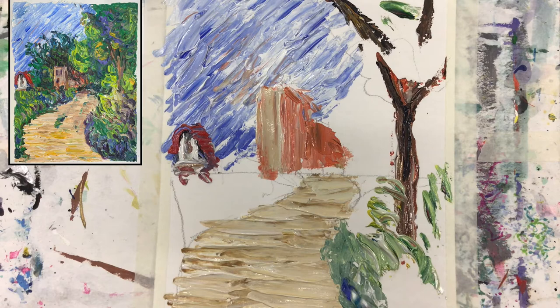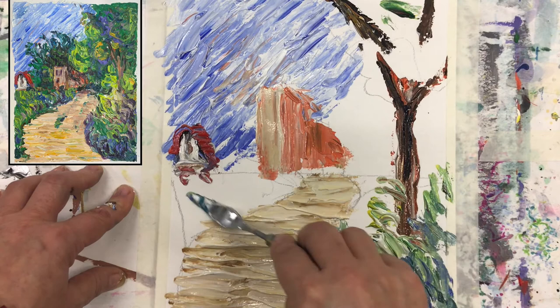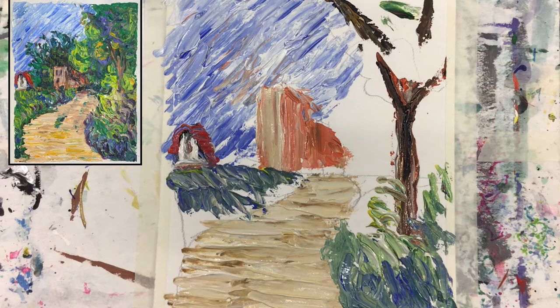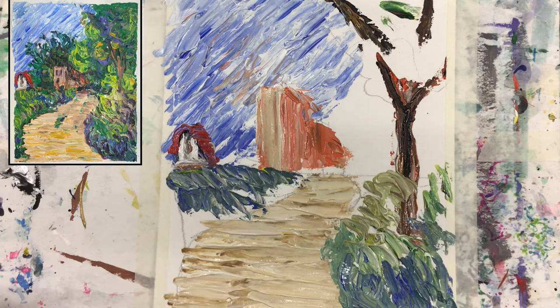I'm bringing it here — those strokes are important, that's his way of working. I can have a little bit more of the bluish green in this section next to the barn. Then I want a little bit different, yellowish green — very light — coming here. Almost really yellow in it, to bring the happy color.